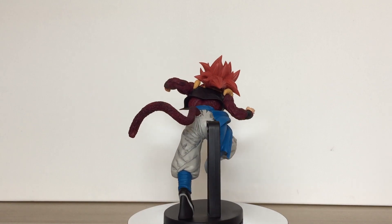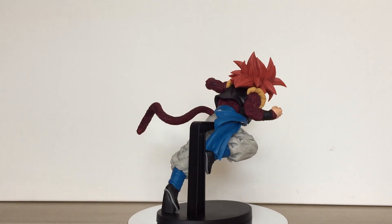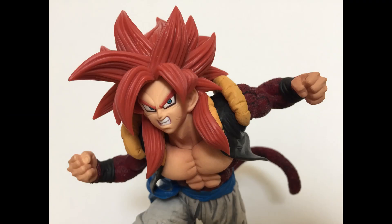Paint is applied extremely well too. There's a ton of shading complementing the sculpting detail. The irises might be decals — it's hard for me to tell — but everything else on the face is painted.